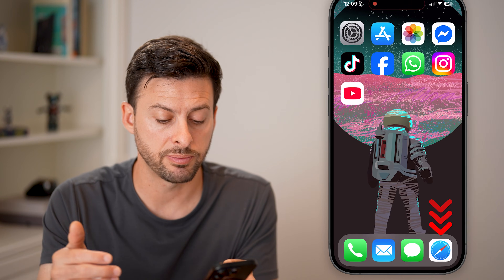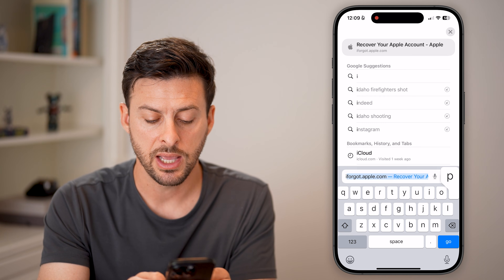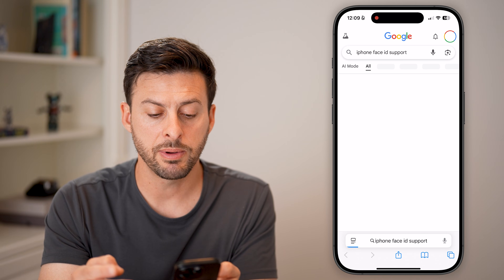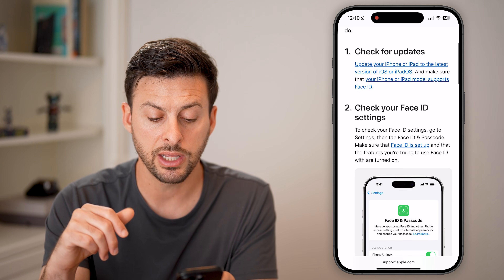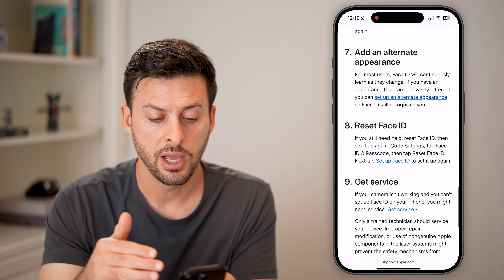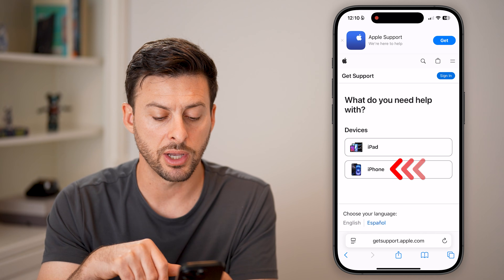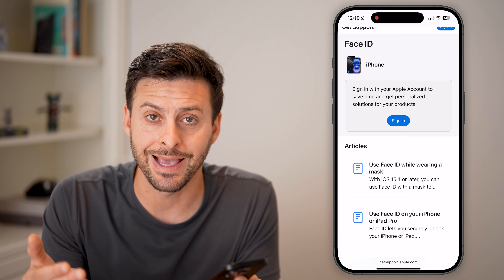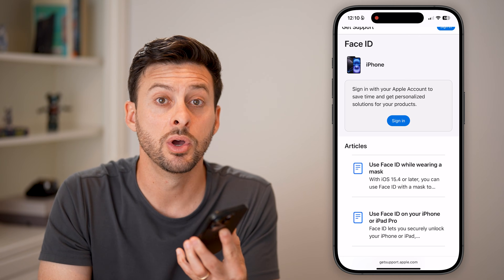If you've gone through all these solutions and still have the issue, I'd recommend searching 'iPhone Face ID support.' Apple Support will come up with a page titled 'Your Face ID isn't working.' You can go through their checklist, and at the very bottom there's a Get Service button. Tap that, select iPhone, sign in, and you can get support directly from Apple or take it into an Apple Store to check for a hardware issue with the Face ID camera.